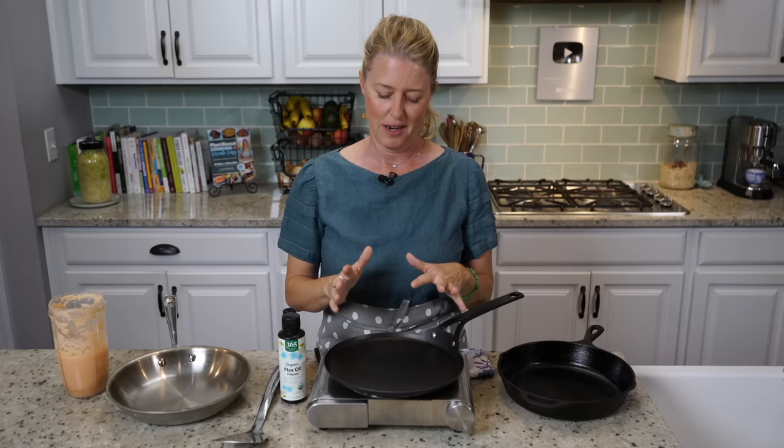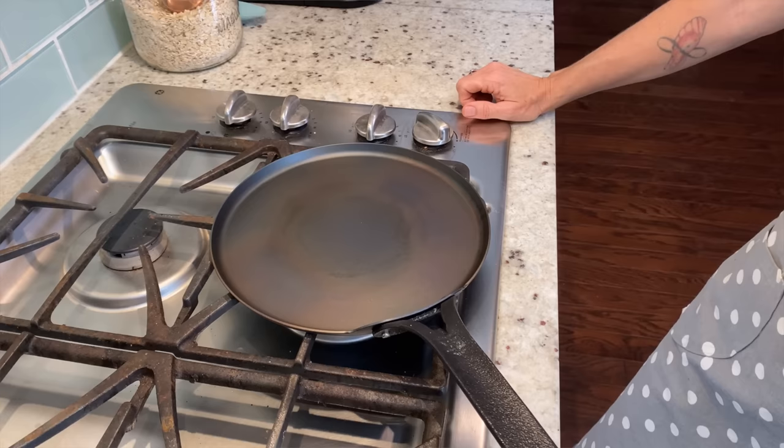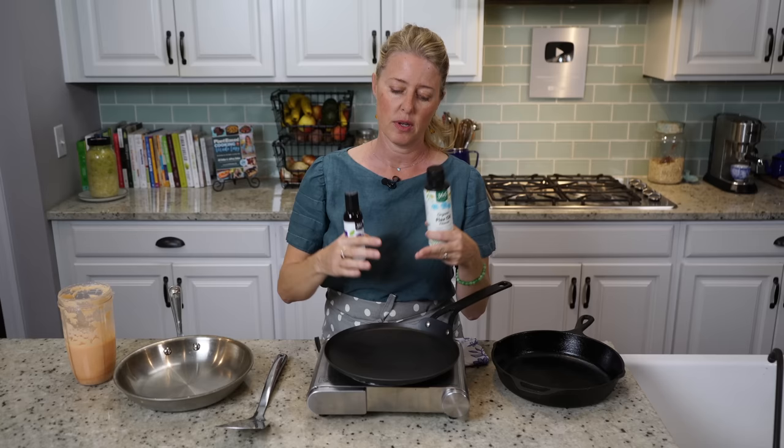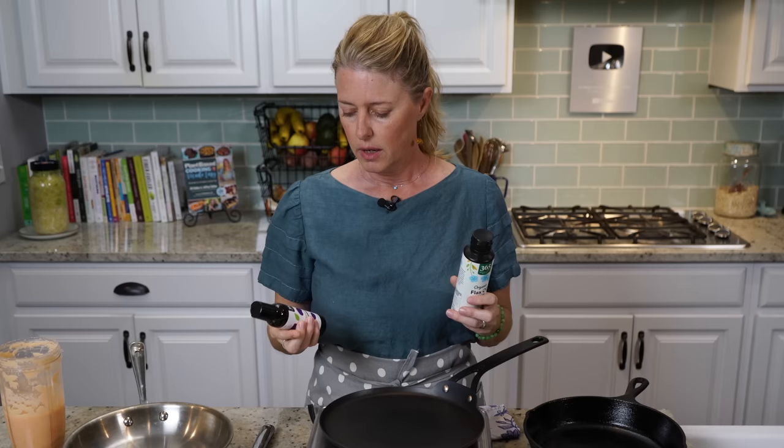I'm going to give you a really basic overview of how I season my pans — you can look it up online too if you want to go even further in depth. How I do it: I bring my pan up to heat, or just warm it up a little bit, because that opens up the pores in the metal. There are particular oils that have a higher flash point, which means smoking doesn't occur until it gets up to a higher temperature, so you can't just use any old oil. Grape seed is a good one, and flax seed.